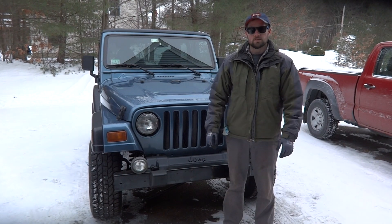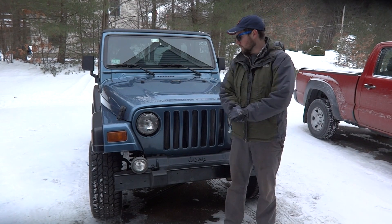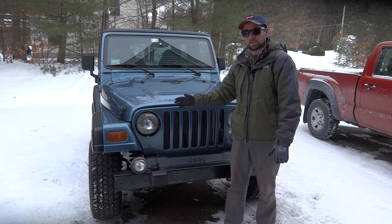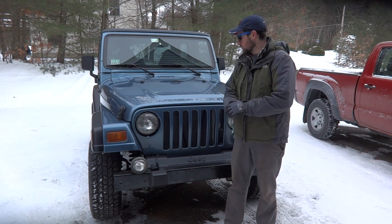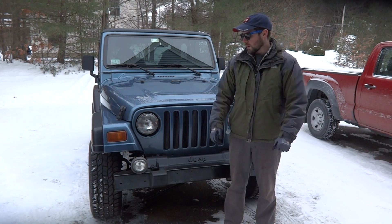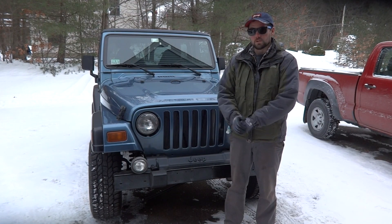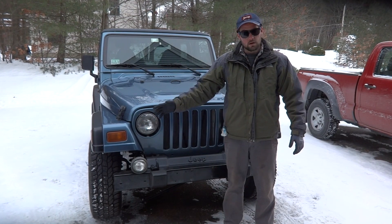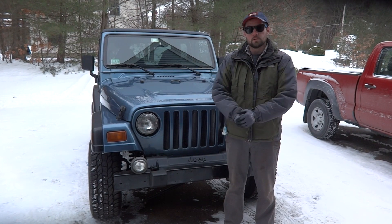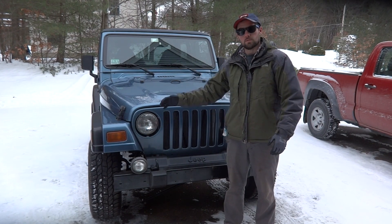Welcome to the first video in a project series where I show you what it took for me to put a V8 in this Jeep Wrangler. This started out life as a 2.5 liter 4-cylinder Jeep with a 5-speed manual transmission. About a year ago I put a 5.2 liter Dodge V8 out of the Durango, along with a 4-speed automatic overdrive transmission. The project is now completed — the swap is done. I took a lot of video clips along the way and I'll be stitching those together, making a project overview of how I got to the point I'm at now.